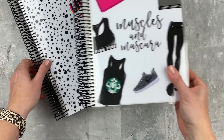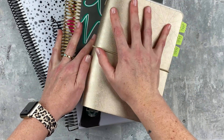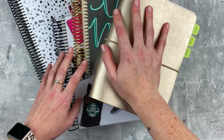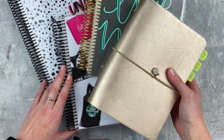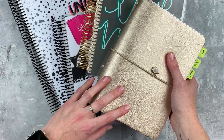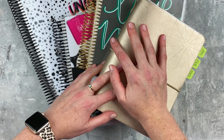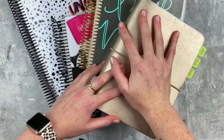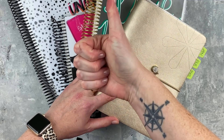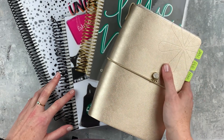I hope you enjoyed this quick flip-through of my 2020 planner stack. This system has been working really well for about a year and a half — if it ain't broke, don't fix it. If you have any questions about any of these planners or how I use them, leave them in the comments below. Give it a thumbs up if you liked it, subscribe if you haven't already, and I'll see you next time!